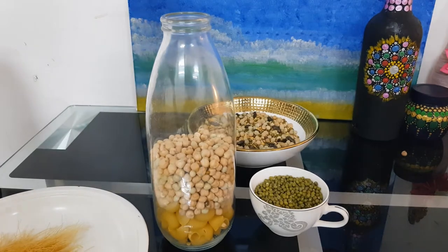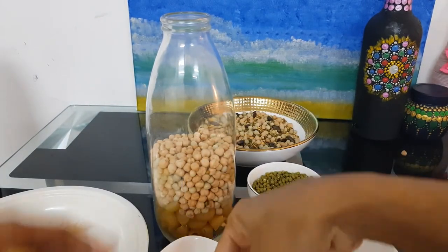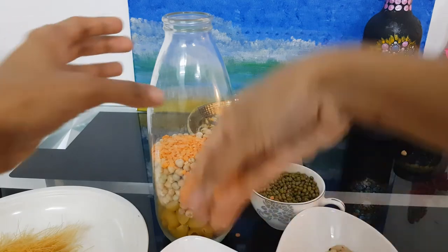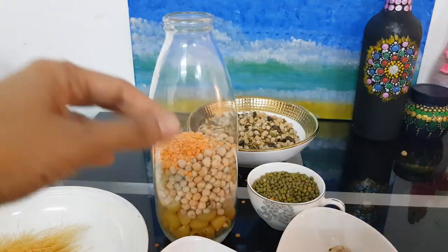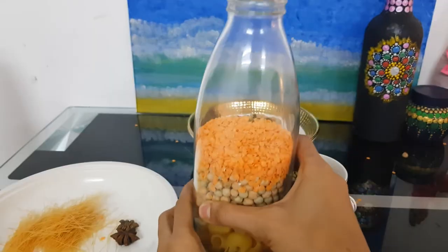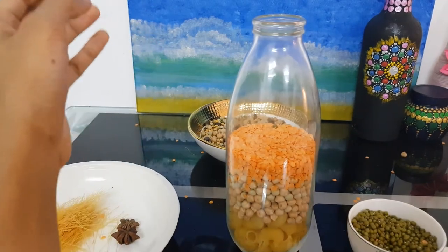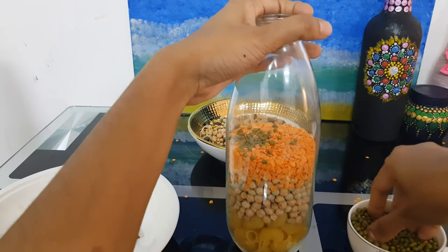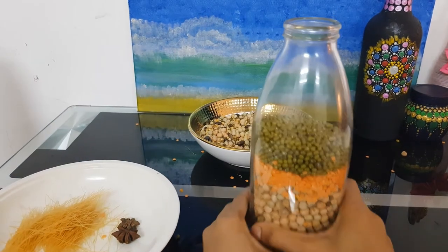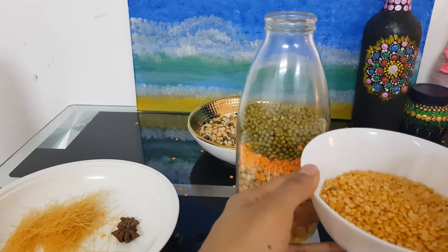Now next I'll add the orange masoor dal as the third layer. And next I'll add the moong dal as the next layer, followed by the yellow toor dal as the next layer.